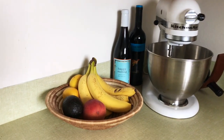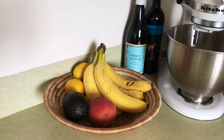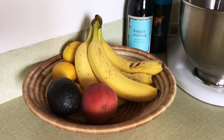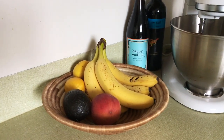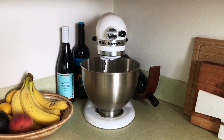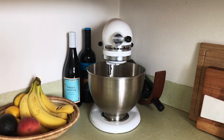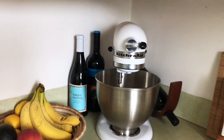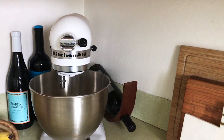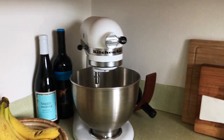Over here we have the little fruit basket which is mostly always bananas, avocados, and lemons — sometimes some peaches depending on the season. This basket is from Wilkel and Lee House. And then over here we have the KitchenAid, which I wish I used more often but it's mostly used for cookies, let's be real. On either side is just some red wine that I like to use for cooking or just drinking.